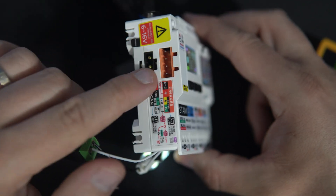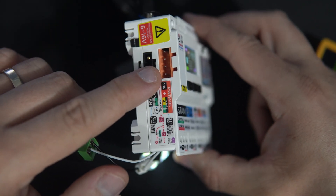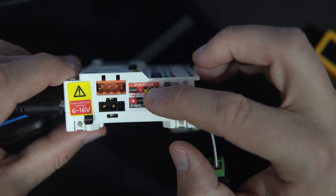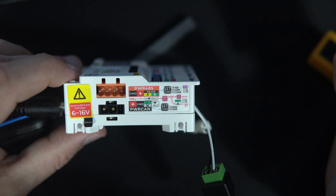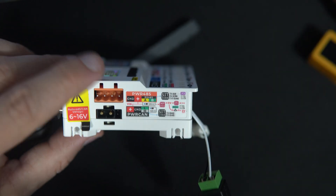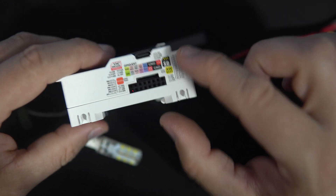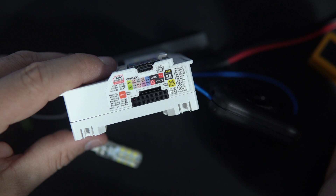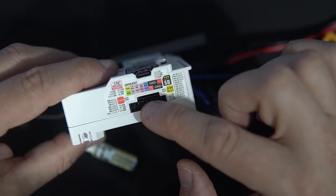On this side we can find ports used for RS485 communication or CAN bus, but to be honest I never used those protocols before. On this side we have many free GPIOs we can use, and here is also an SD card slot.